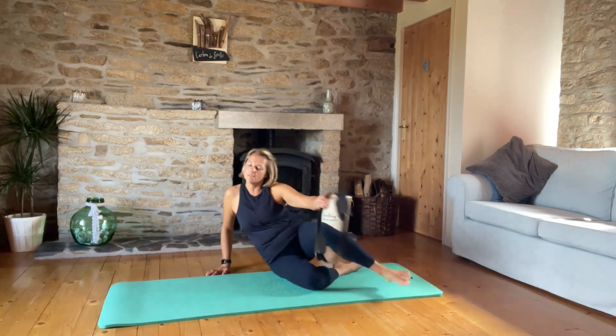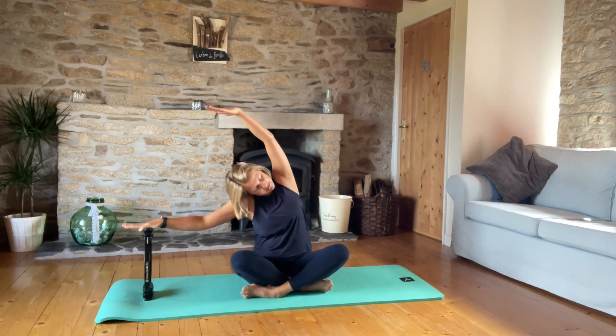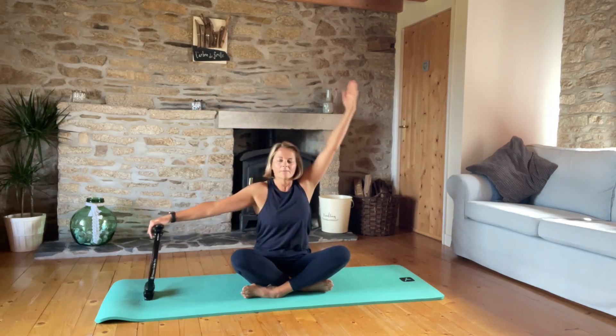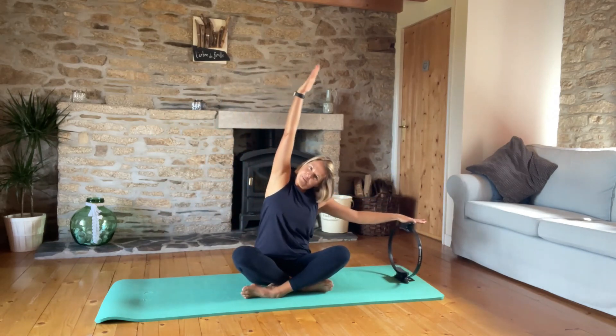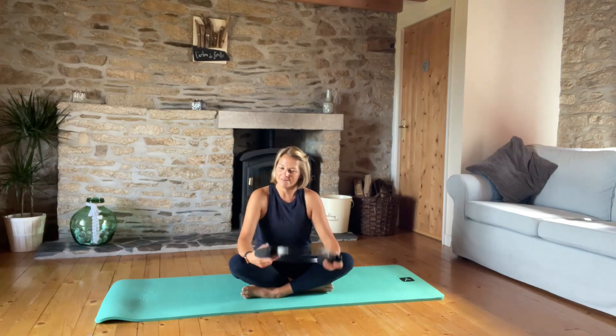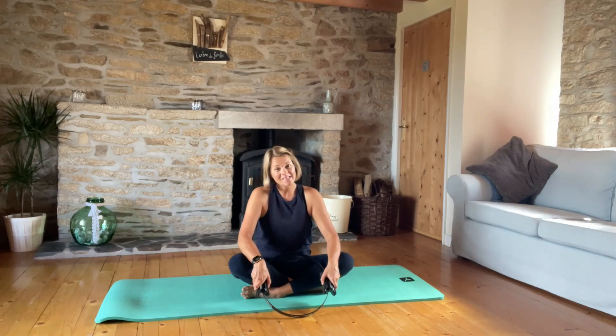Push yourself up to a seated position and sit cross-legged. Take the ring out to one side, lift up and lean over for a lovely side stretch — breathe. Coming up, change to the other side and breathe. You are done! Just over 20 minutes of a pretty much full-body workout, paying particular attention to the inner and outer thighs using the ring. I really hope you liked that — leave me a comment, let me know what you think, and I hope to see you again on the channel soon. Take care, bye!